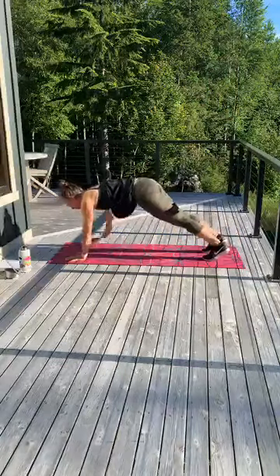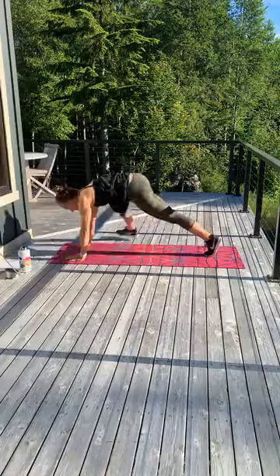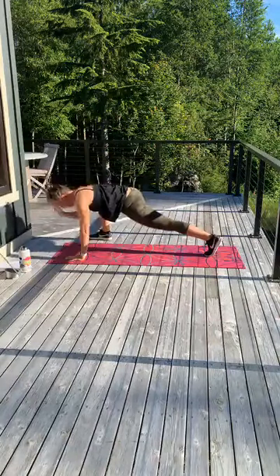Two more. Walk it out, step, open, drop. Other side, open, drop.